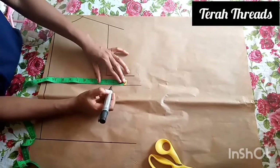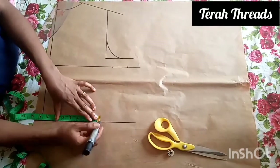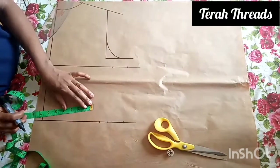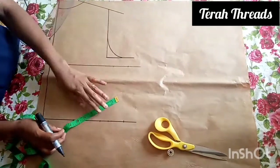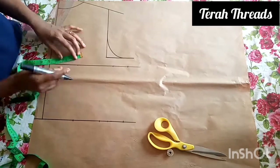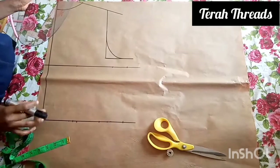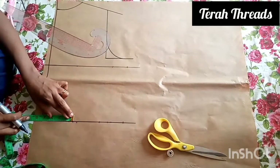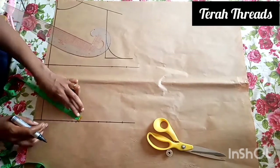Now let's fix in our measurements for the back. The bust circumference divided by four is placed on the waistline too, with the bust circumference divided by four. Then add two inches seam allowance and mark the dots. On the waistline, you have 0.5 inch on both sides. Just checking the measurement to make sure we have a straight line there.